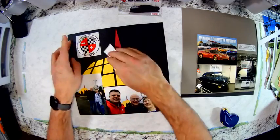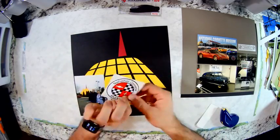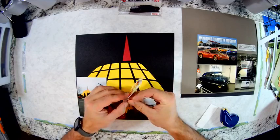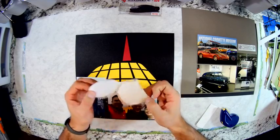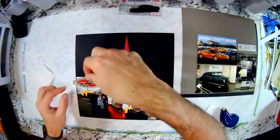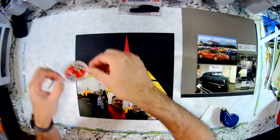Now this is a sticker I got at the museum gift store, and I am just going to put this directly onto the background paper.